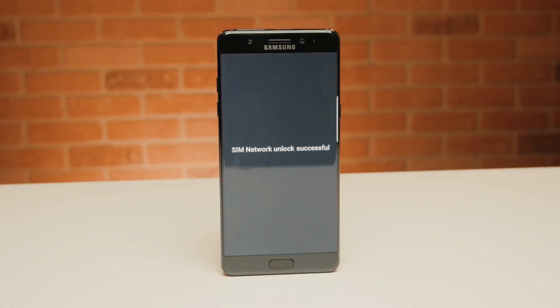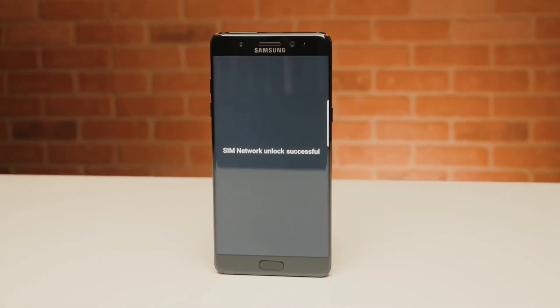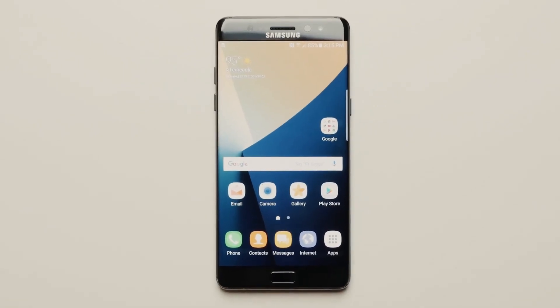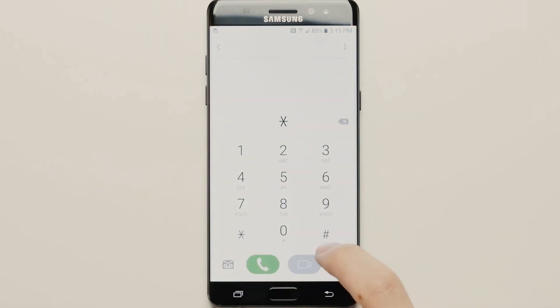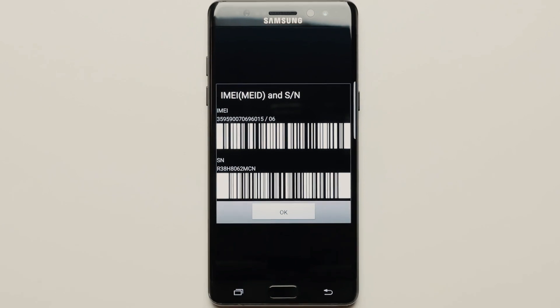Here's the best part — we will show you how to get the unlock code. To do this, you need to find the unique identification or serial number of your phone, called the IMEI number. Simply dial *#06#, and the IMEI number will pop up on the screen of your phone. Based on this IMEI number, we will get the unlock code for your phone.